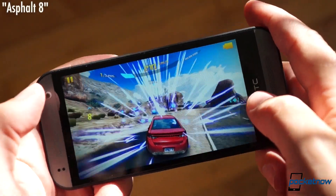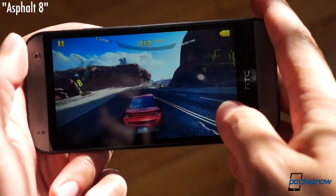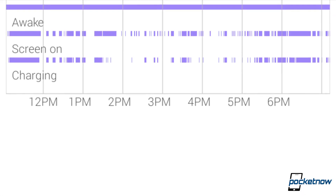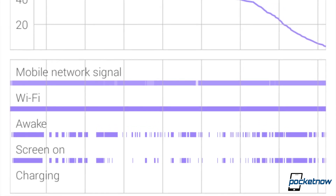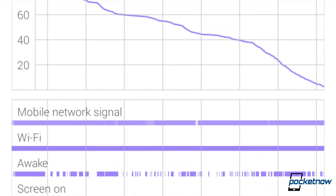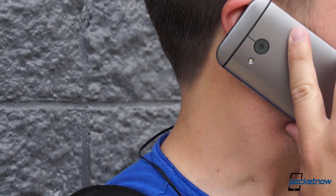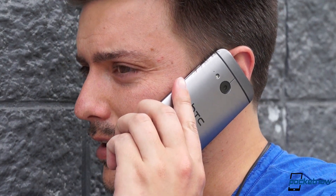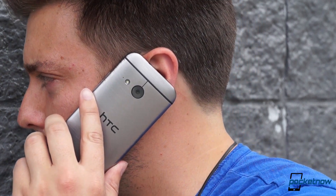We've only been able to crash a game once, and only by running it immediately after another memory-intensive title. Otherwise, it's been smooth sailing, and for respectable spans too — we've been able to consistently get a full day's usage out of the phone, and even with heavy use including streaming HD video over 3G for an hour, we were able to break eight hours before powering down. Two weeks of testing on AT&T's HSPA network in both New York City and Greater Boston haven't turned up any problems with reception, and call quality is terrific on both ends, in earpiece and loudspeaker modes.